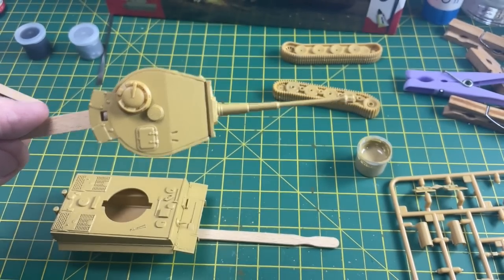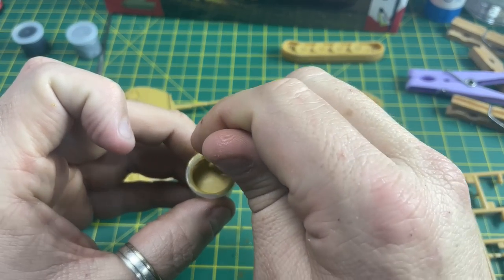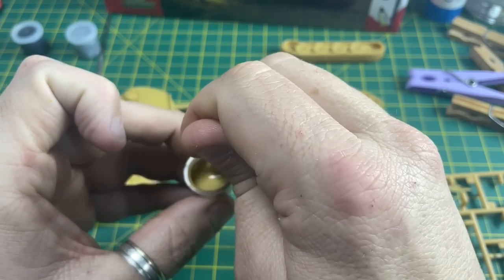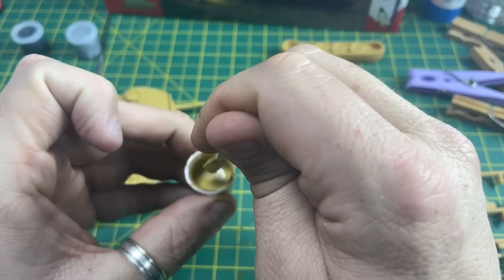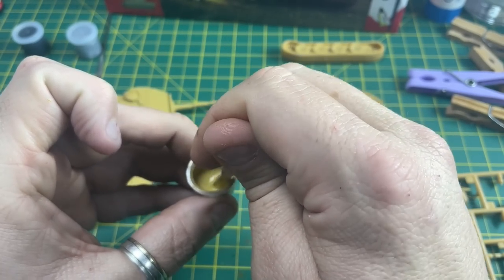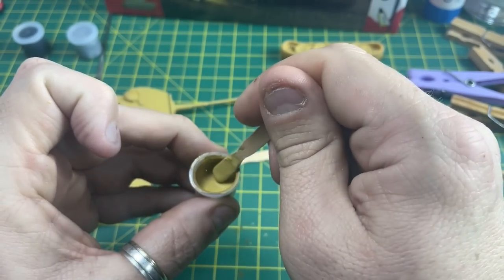So it's time to put on a third layer. It's always good practice to keep the paint stirred because the pigment does seem to get to the bottom, so just every so often give it a stir. Don't need to worry about it too much but give it a stir in between the coats.